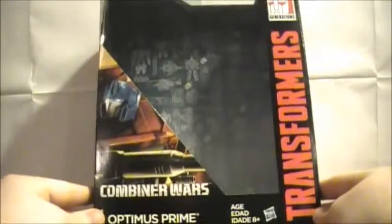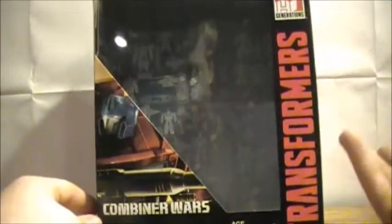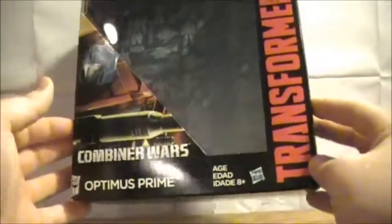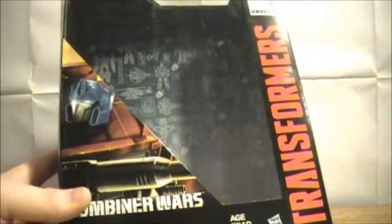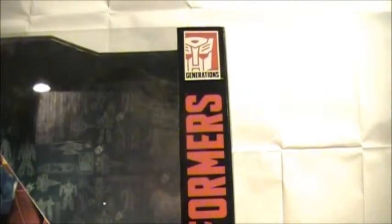Hey everybody, Rocktimus Prime here back with another Transformers video review. Today we are going to be taking a look at the Transformers Combiner Wars voyager class Optimus Prime — I'm just gonna call it a voyager Ultra Prime. You do see a nice picture of Optimus there on the side, says Combiner Wars. That's the Autobot logo — they're Transformers Generations, you can see the Generations logo.